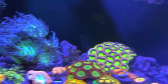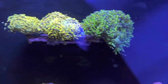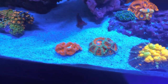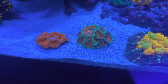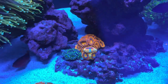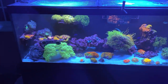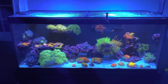My gold hammer — the other hammer was a little knob and it grew huge. My frog spawn, dragon soul, orange torch, cotton candy torch, all my acans — this one in the middle, not the orange one on the left, is growing all those heads. It was one head when I bought it, same with almost all of those in there. Really amazing. That's it for now — I'll see you guys in the next video.